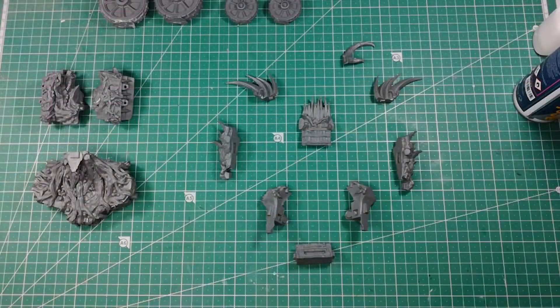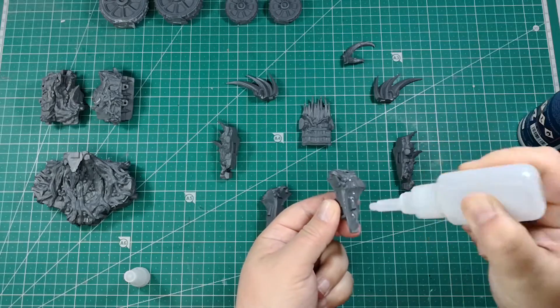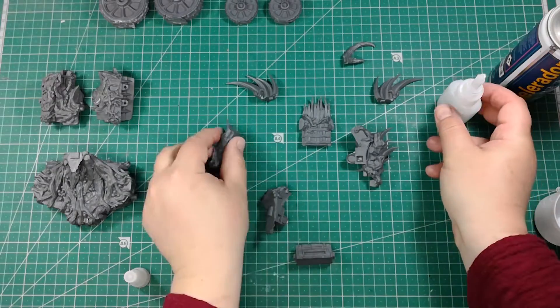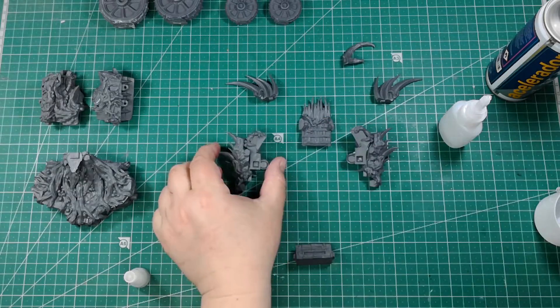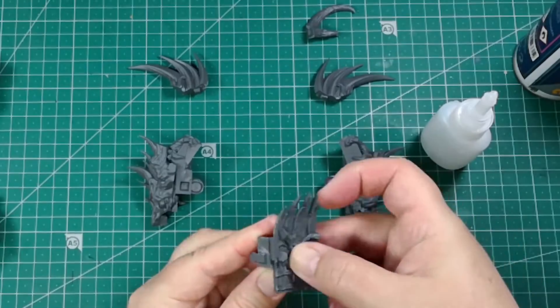The back section is more complicated, so here you can see a breakdown of all the pieces involved. We begin with the sides, then continue with the central platform and end by gluing the three sections together.